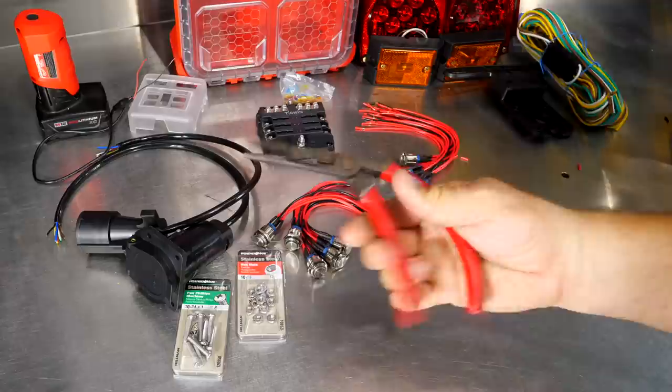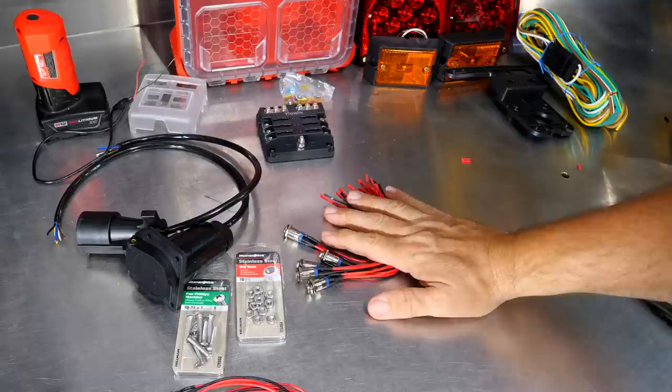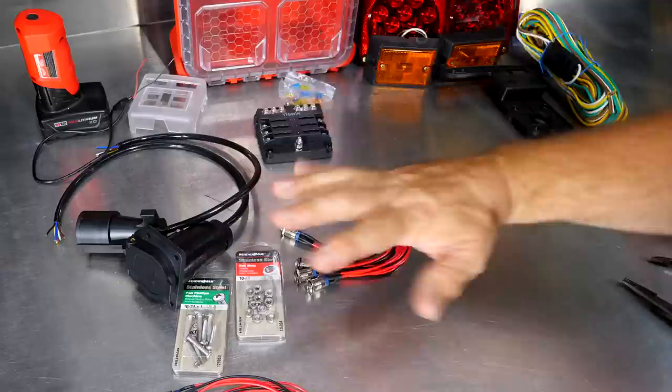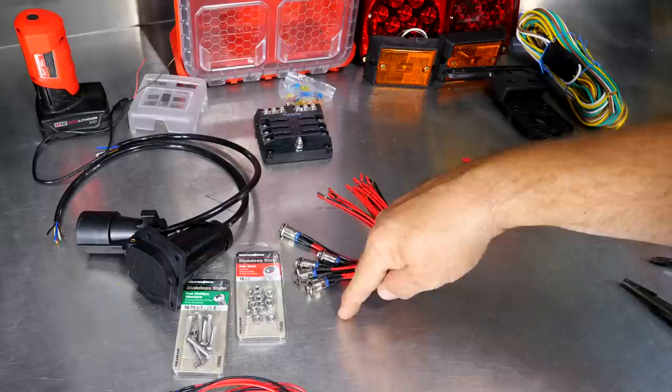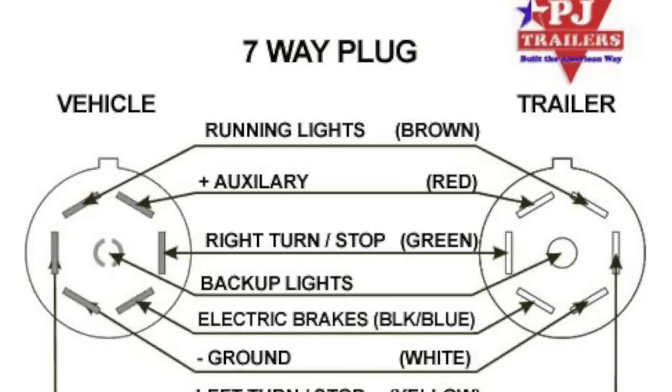You'll probably need some wire strippers, some pliers, and probably screwdriver cutters — general stuff. The first thing I want to do is wire up each one of my push buttons. I'm going to need seven of these. I want a power button that powers everything — kind of powers up the whole fuse block. And then I want a button for each different circuit: left turn signal, right turn signal, brake lights, the brake signal for a seven-way, and all that different stuff.